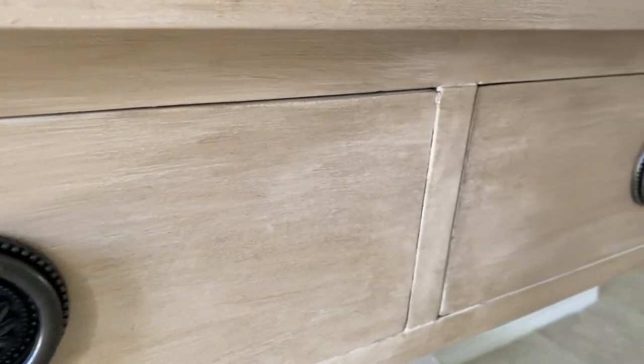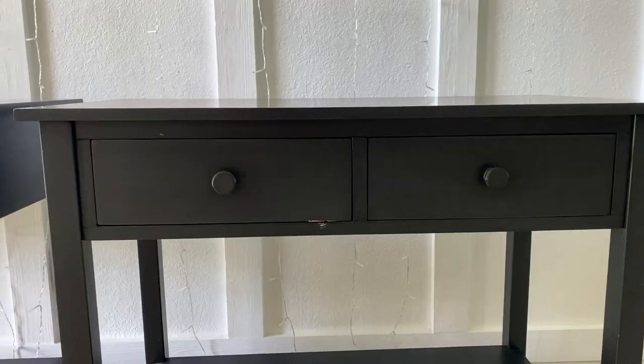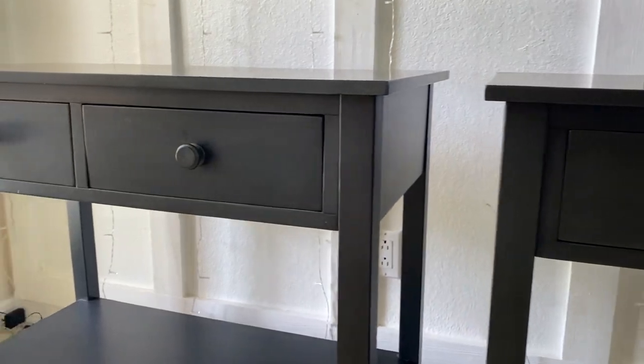And finally, I added this hardware from Hobby Lobby. What do you think? Do you have a piece of furniture you would like to try this on? Let me know in the comments.